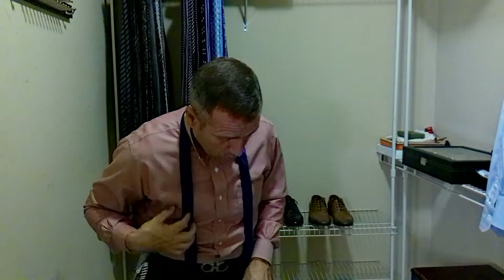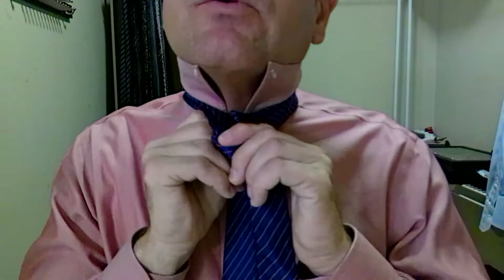Bring it up to the top and let's check our length. And as you can see, I am short of my belt buckle. You see guys like this all the time — and no offense, guys — but please tie your ties a little bit longer. So we're going to get a little bit more space. This tie is so plush that it requires a little bit more silk to get around that knot. So we're going to go a little bit longer, and this one I'm just going to tie a little quicker because I've already taught you how.